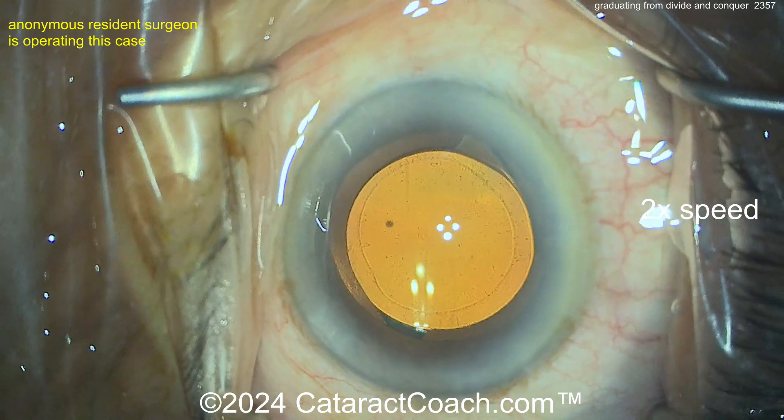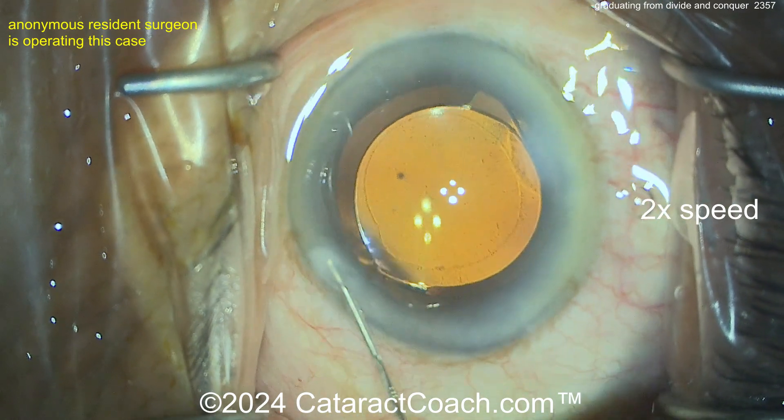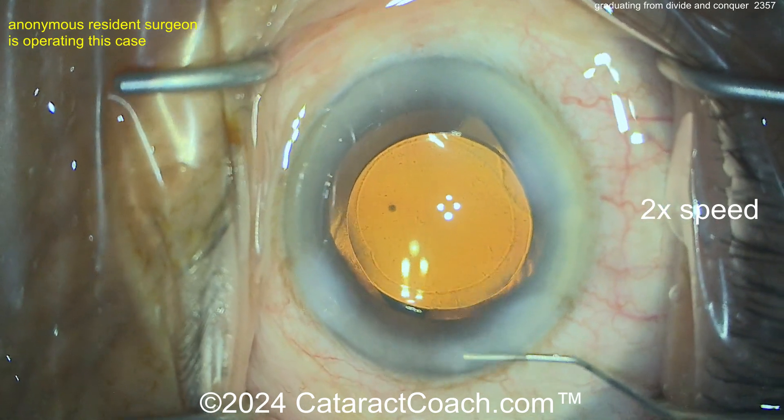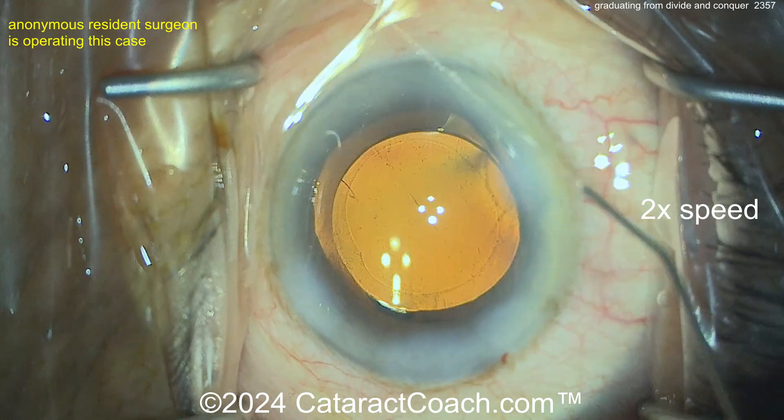I like it! Let's see that rhexis size — look at that beauty. You did a fantastic job. Now let's see how you hydrate the incisions. That's a little bit aggressive on the hydration for me. Just do the central roof — that's far more important than the walls. But you know what, you're doing a great job — fantastic.